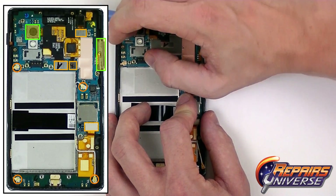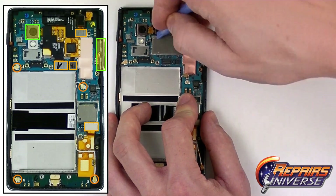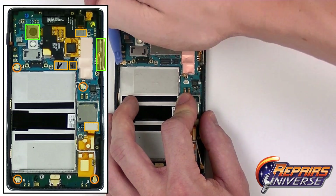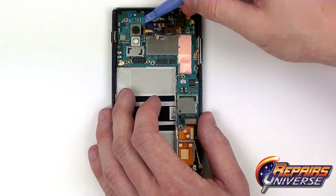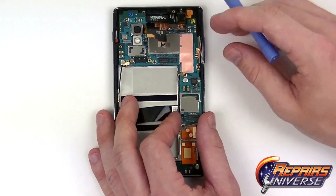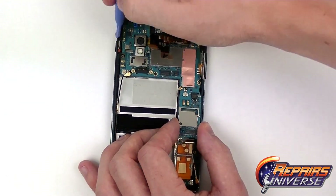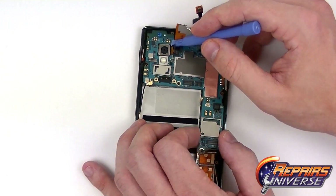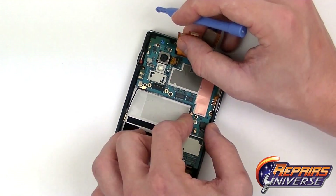We're going to lift up on the camera a little bit and remove it from its socket. It is held in place with a little bit of adhesive. We'll release the connection and remove the motherboard around it. Finally we are just going to release that last antenna cable. With all the connections released we are now going to carefully lift up on the motherboard and remove it. Be very careful here as you don't want to rip any cables — keep an eye on that volume button flex cable as well. Just gently slide it up and out of the device.